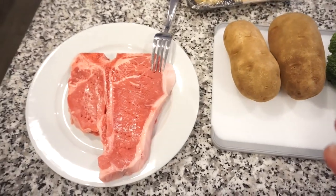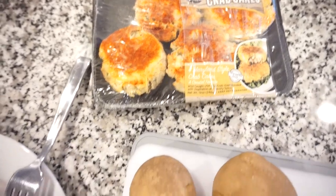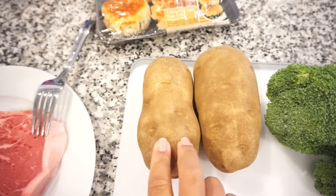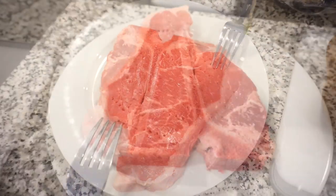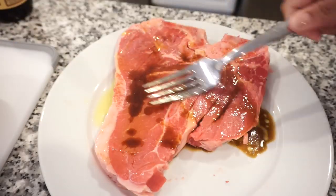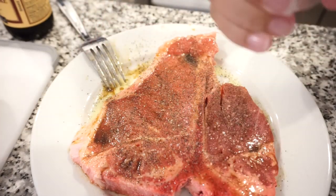Tonight for dinner we are having steak and potatoes — my favorite meal of all time. Bunky picked up a steak after work and also found some crab cakes he wanted to try. I'm also making a weight watchers-style potato wedge recipe, broccoli, and then grilling the steak. For the steak marinade I used oyster sauce, olive oil, black pepper, garlic powder, and sea salt. Simple, quick, and delicious.